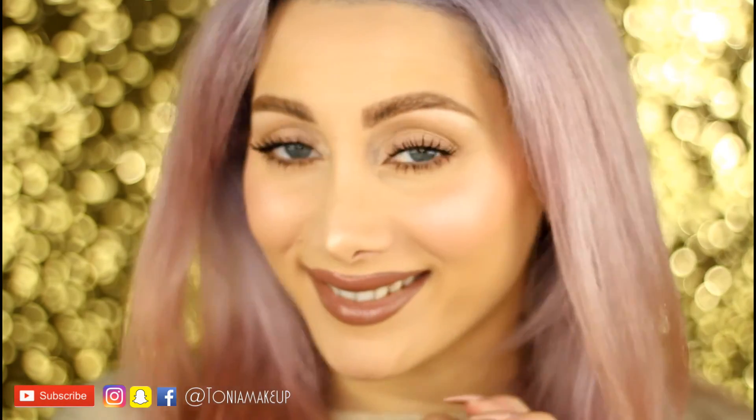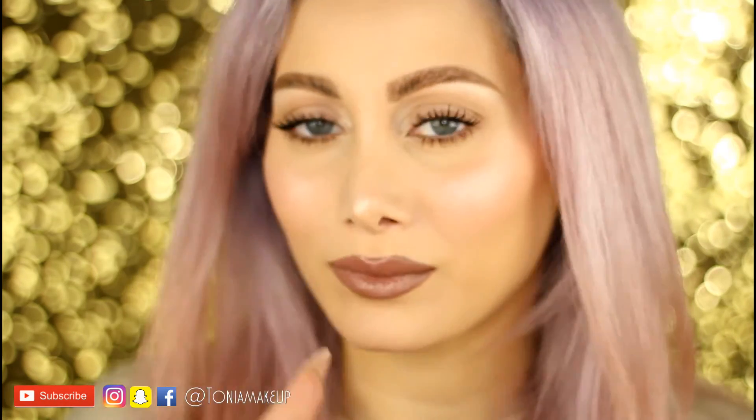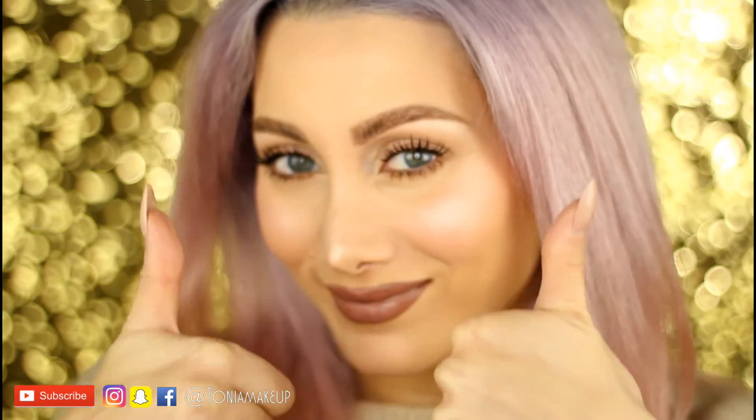You can see how glowy the finish is — I love it! I hope you liked this video. If so, please give a thumbs up and subscribe to my channel, it's free and you just need to click a button.